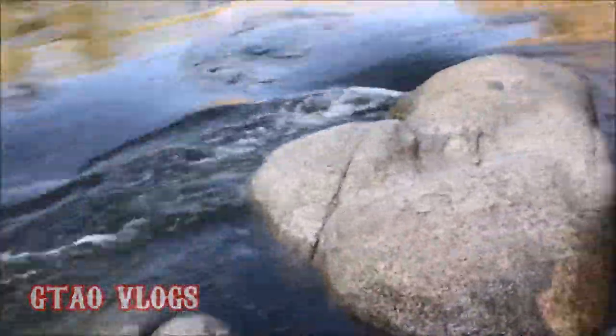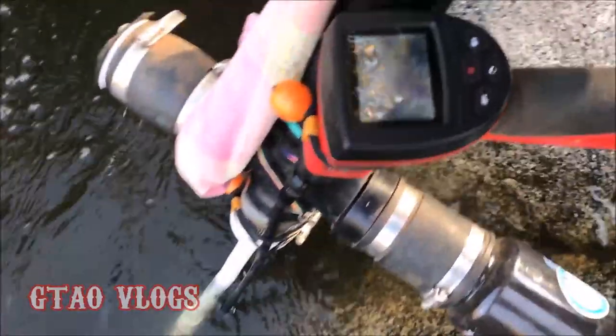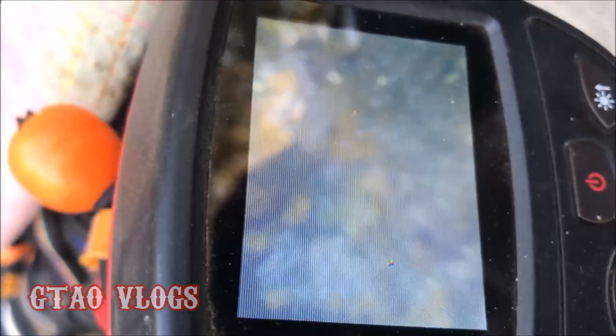All right, I'm coming on the other side of you — see all the gold nuggets there? Oh, look at them all! It looks like there's gold right there.